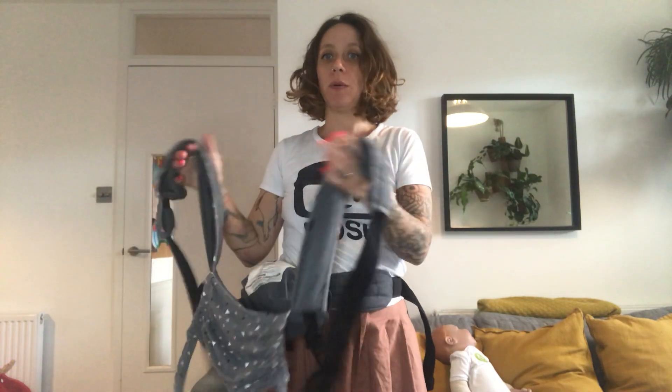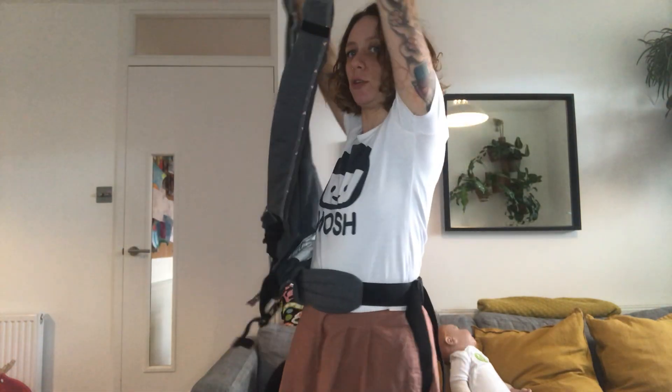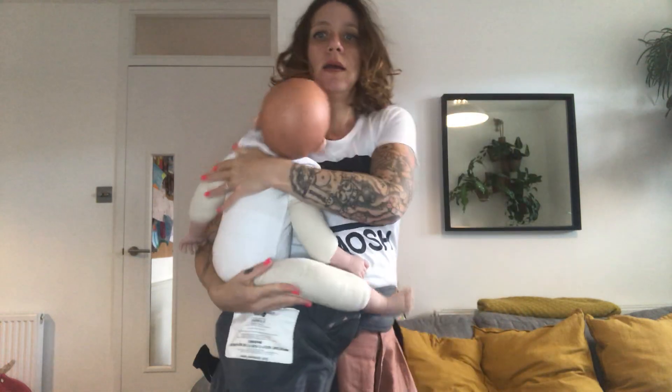Hello, I'm going to show you how to do a back carry with a carrier so you end up with cross straps on the front. This works with pretty much every carrier that has straps you can detach, so you need to be able to detach two cross straps.